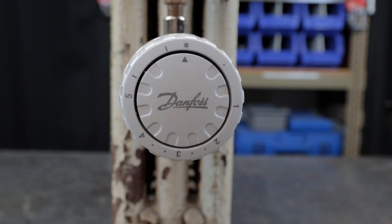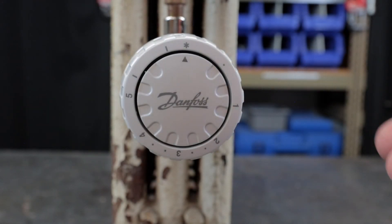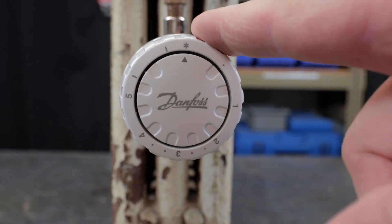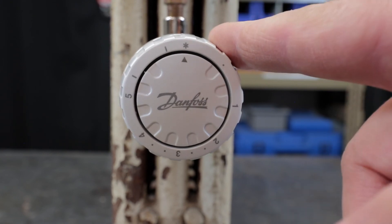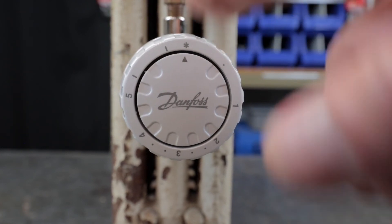If you have a steam heating system and you're looking for a way to control a particular radiator or a series of radiators, people have put these in multiple rooms and essentially zoned off the whole house. From what I hear, they've saved money on fuel because they don't have to maintain all rooms at high temperatures. Danfoss makes a whole range of thermostatic valves for different applications — one-pipe steam, two-pipe steam, hot water, hydronic, forced hot water systems. Just make sure you get the right valve for the right application.